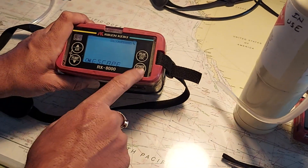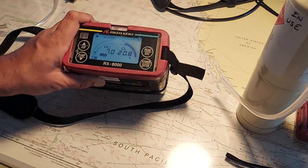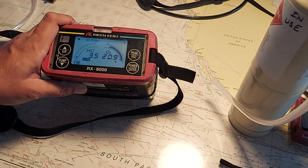Press escape, then enter, and your calibration is done. Thank you.